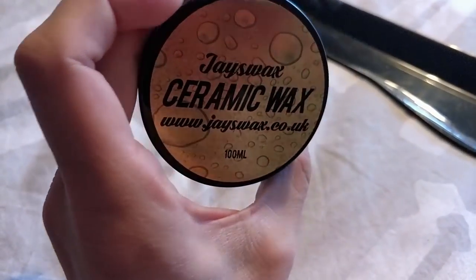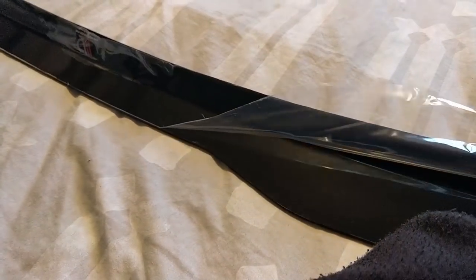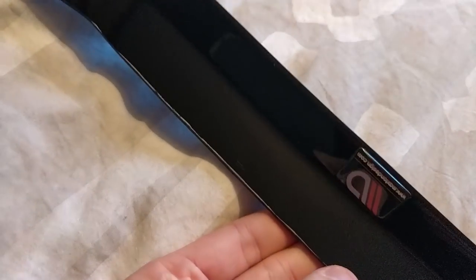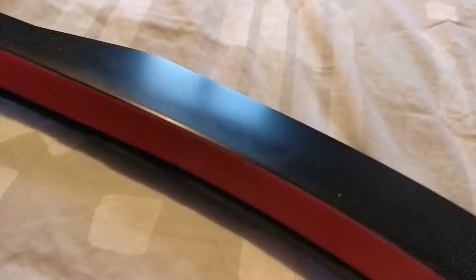I'm going to do that to both sides and we'll see how it all turns out. First things first, let's peel off the wrapping so we can start to protect it. So that's the current level of gloss — obviously this stuff just rubs off. That's the current level of gloss on that side, and that's the current level of gloss on the rear side.